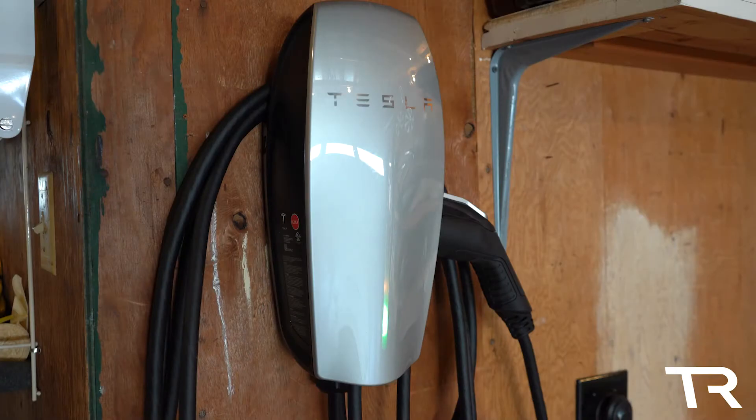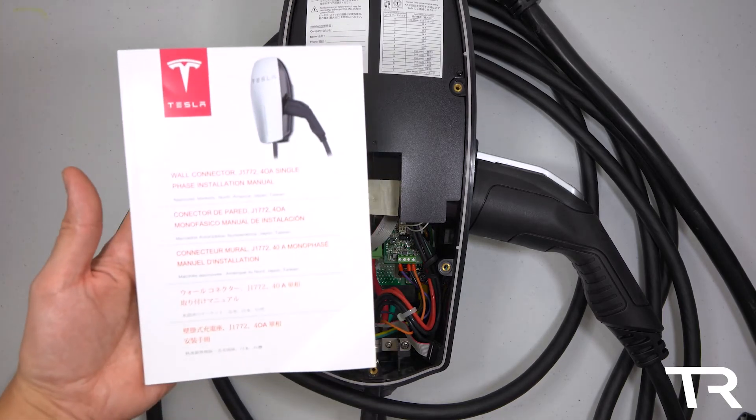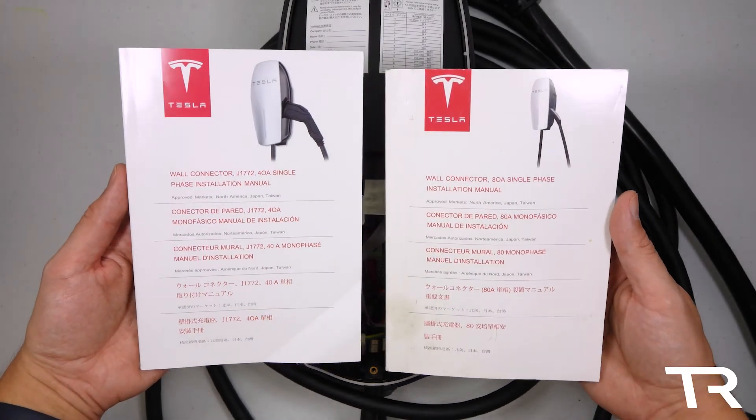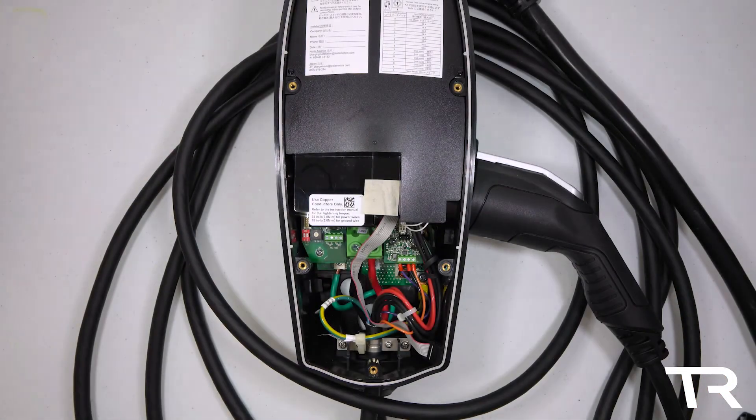Now that we're all wired up, here's the moment of truth. And we've got an error message. Wall connectors display their errors in the number of blinks the red light makes in a row — it looks like we've got six blinks, which means 'circuit breaker sharing network error: the networked wall connectors have different maximum current capabilities.' Since the regular wall connectors have a maximum of 80 amps and the J1772 only has 40 amps, it looks like they're not able to be on the same load sharing network after all.